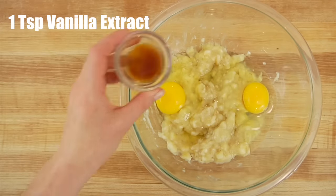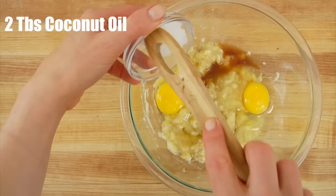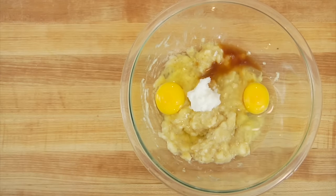Then I've got two eggs, one teaspoon of vanilla extract, and two tablespoons of coconut oil. If you prefer butter, that would work just as well.